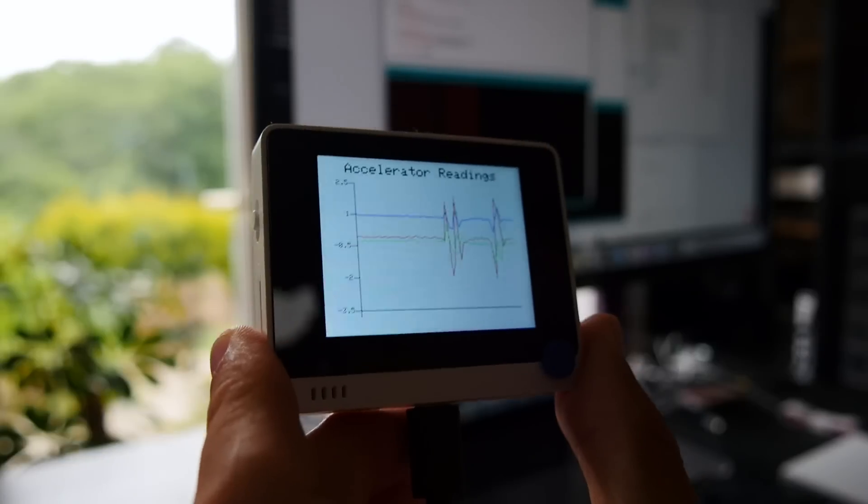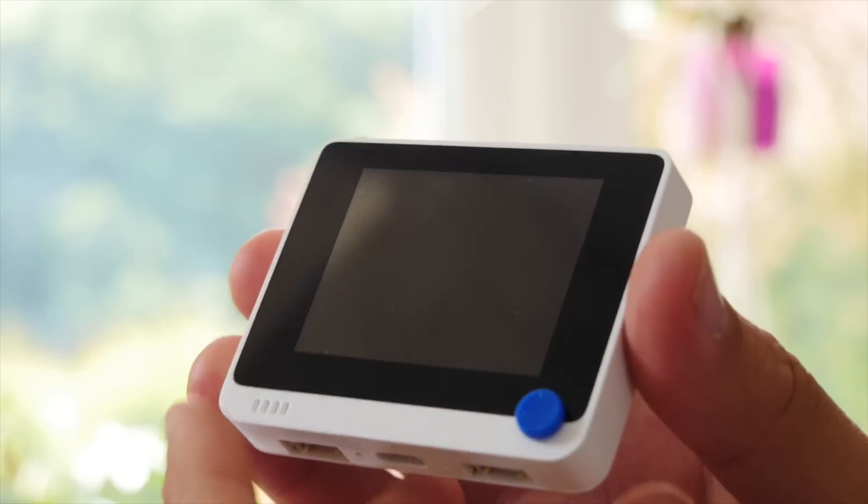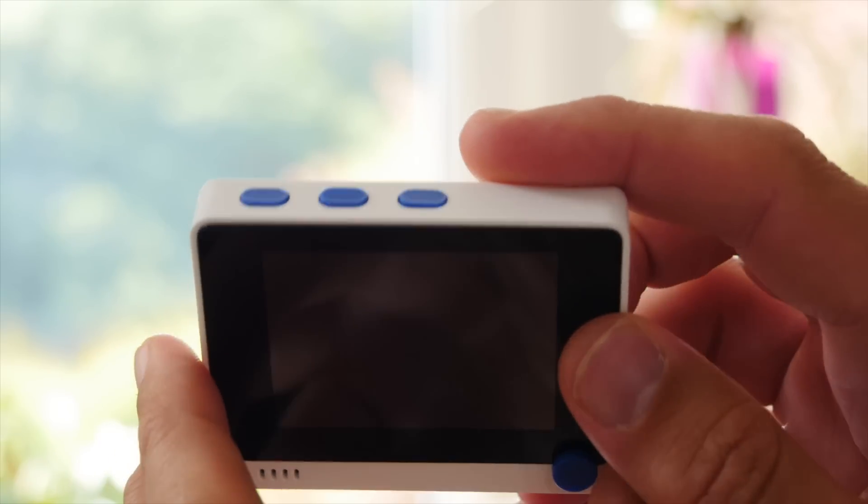So should you buy a WIO Terminal? Is it worth $30? If you're just getting started in Arduino and C-style coding, or even a pro taking on a new IoT or data logging project, I think this is an absolutely perfect board. Given a choice between the WIO Terminal at $30 — with a screen, Wi-Fi, a joystick, buttons, a light sensor, an IR emitter, an SD card reader, a fast processor, and lots of memory — or an official Arduino Uno that comes with literally nothing for $20, I know which one I'd choose.